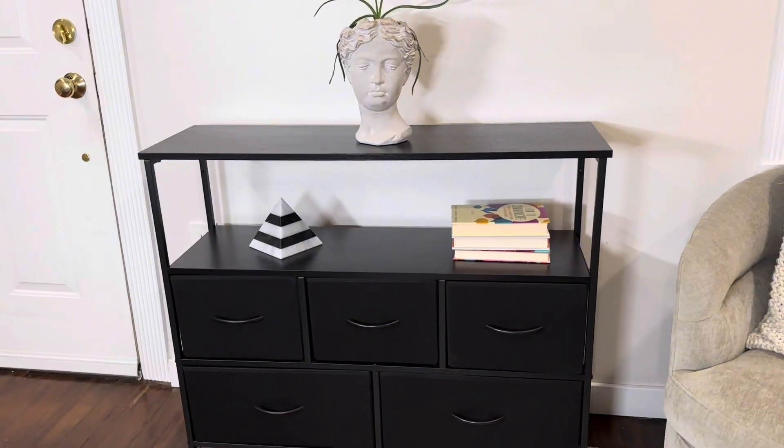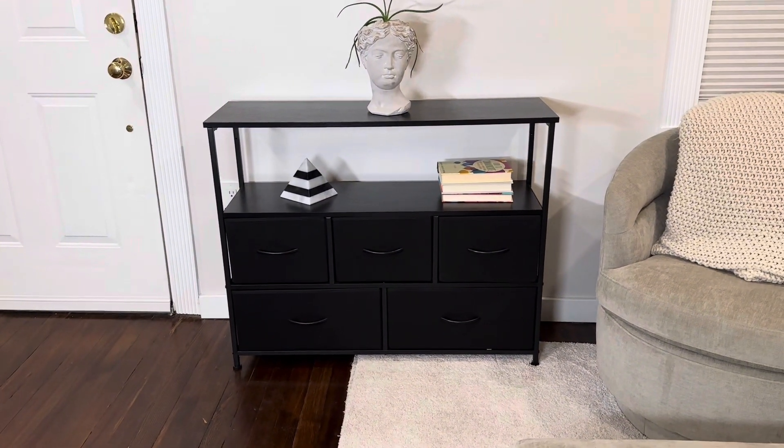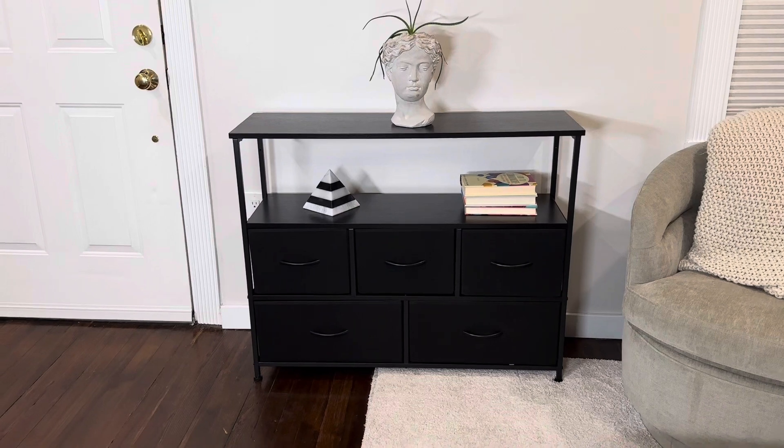It also comes with an anti-tipping kit, so if you're putting a TV on this or just want to make sure it's secure and won't tip over, you can bolt it to the wall. Very easy to do.